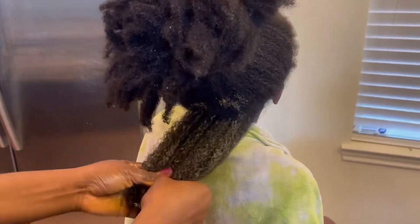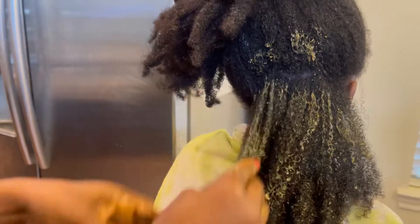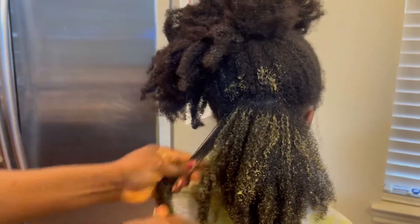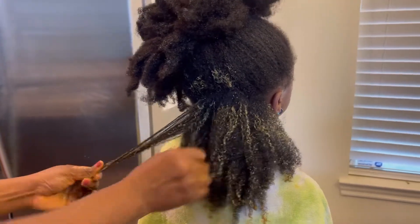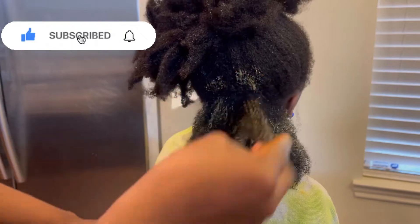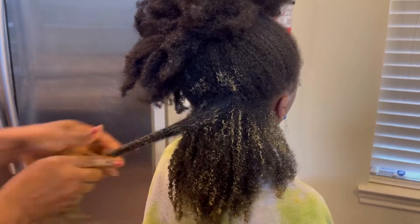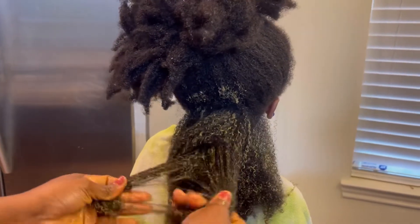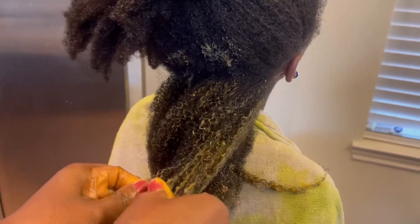What I always do is finger detangle the hair properly — it doesn't matter how long it takes. I always finger detangle; I don't go with a comb or brush at this stage. She has a lot of hair, so it just takes patience, or you would lose more hair than anticipated. That mixture — oh my god — it melts into the strands giving instant life. Because fenugreek has all that slip, the detangling was easy; all the knots, single-strand knots, and tangles just come off so easily.